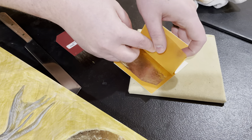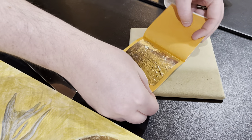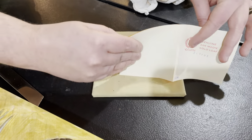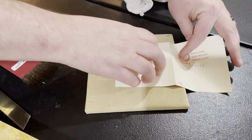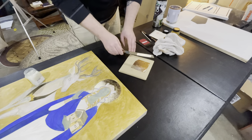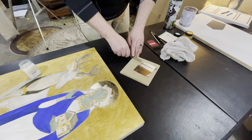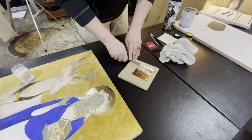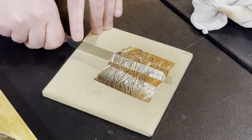Right now we are applying the gold leaf for the halo. I have to turn it over and lay it flat. It comes in these sheets — somebody hammered this out to make it into really thin sheets. Be very gentle because it will fly away on me.